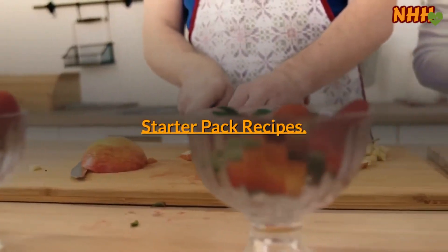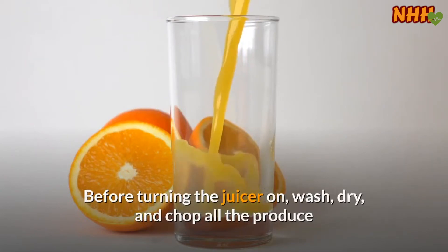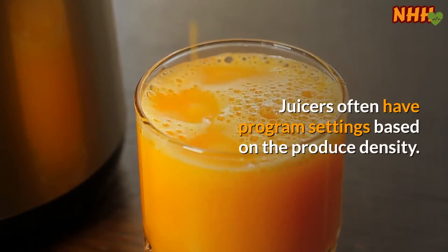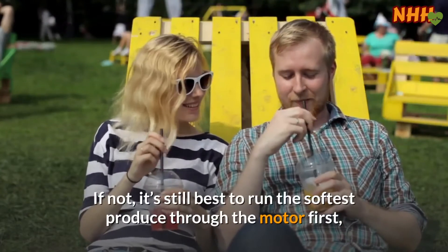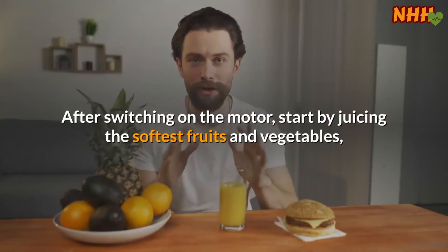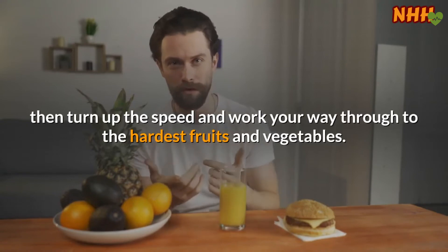Starter pack recipes. Before turning the juicer on, wash, dry, and chop all the produce so that it fits through the juicer's feeding chute. Juicers often have program settings based on produce density. If not, it's still best to run the softest produce through the motor first, working your way up to the hardest. After switching on the motor, start by juicing the softest fruits and vegetables, then turn up the speed and work your way through to the hardest fruits and vegetables.